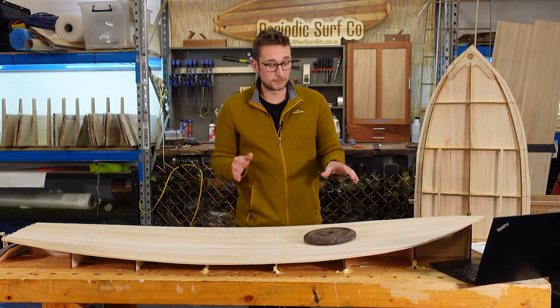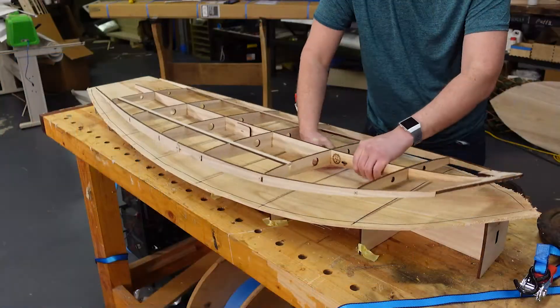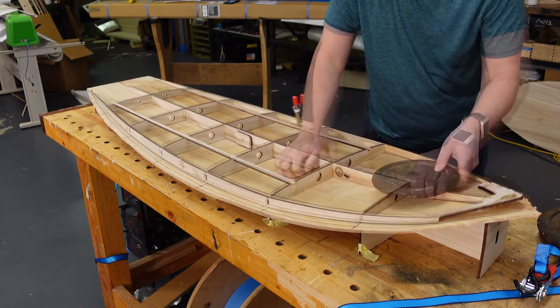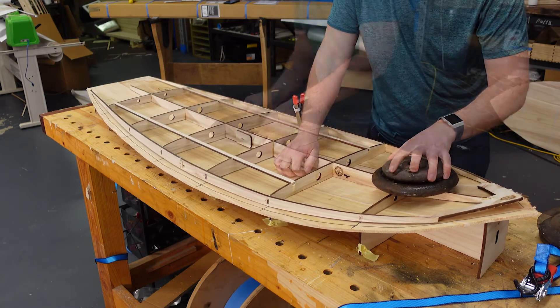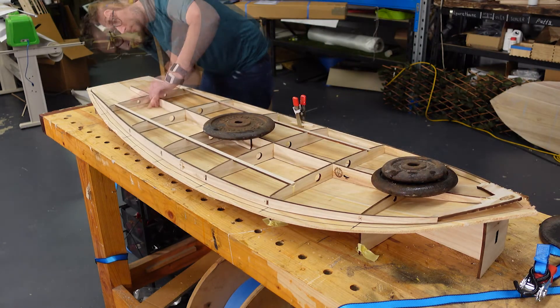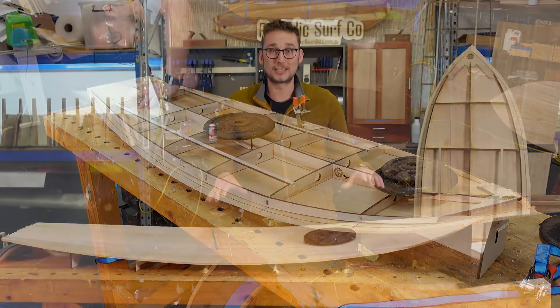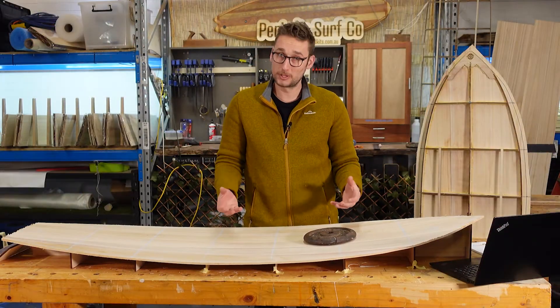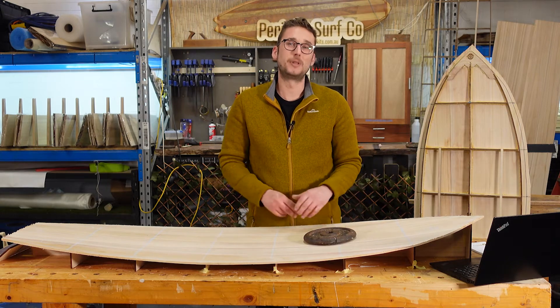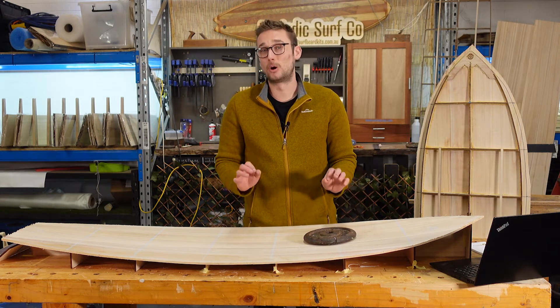Once you're happy with the placement of your skin, bring your frame over and lay it on top of the deck skin, being sure to align it with the central seam and the rib positions that you marked earlier. It's a good idea to apply some weight to the frame to help hold things in place while we work, so if you have some weights or even some old bricks, chuck those on top now — that will make your life a whole lot easier.